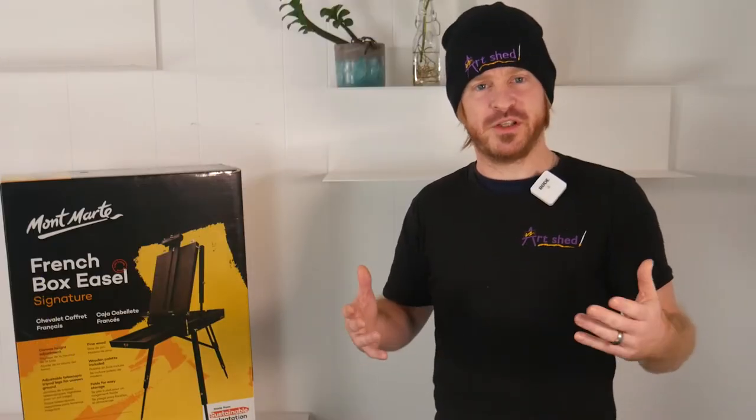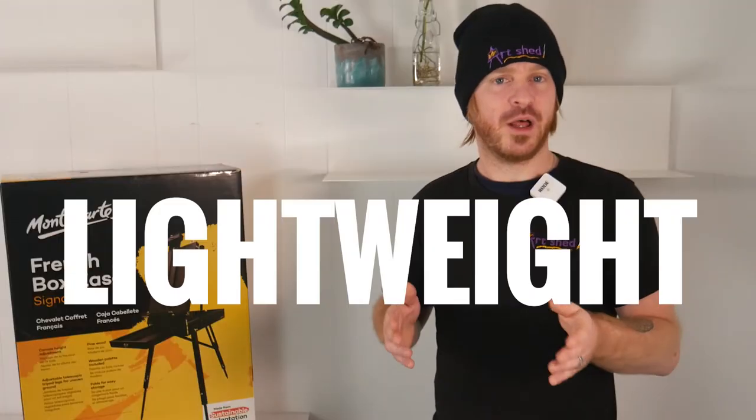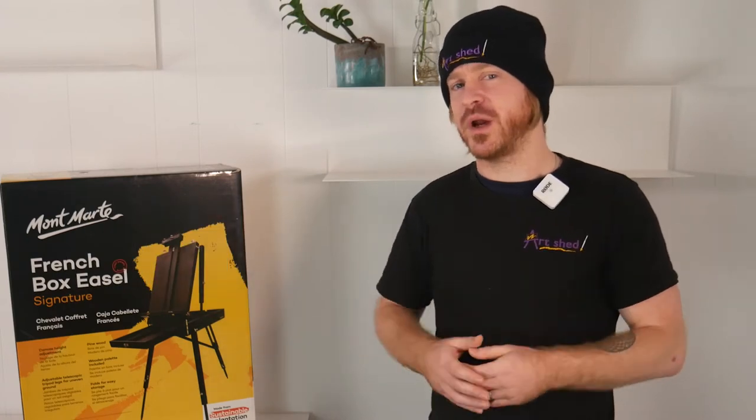The box easel was originally designed as a mobile studio that could easily carry everything you need to get out and work in the landscape. Lightweight and portable are the key considerations here. The French box easel from Montmartre has these considerations in mind.